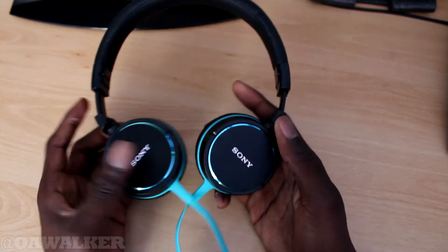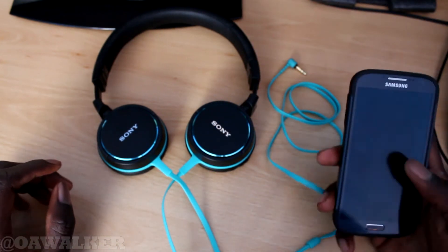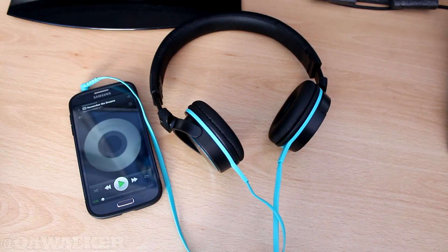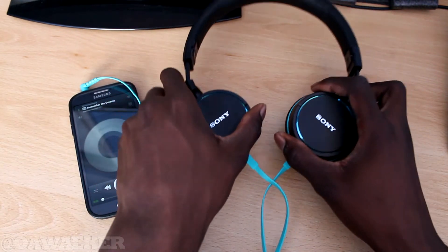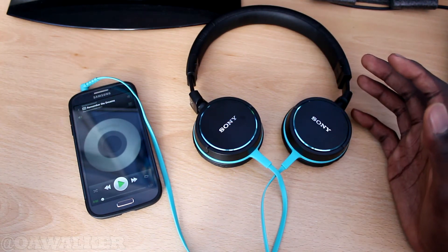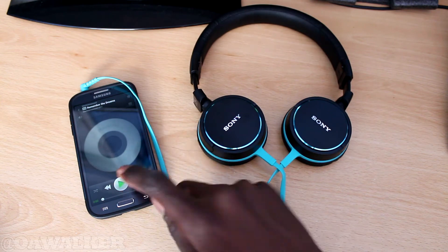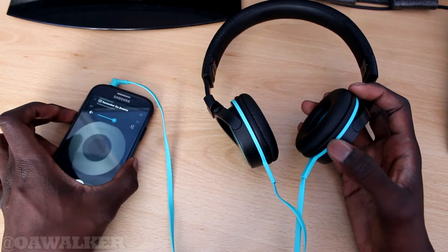I'm going to do a quick demo — I'll play a song from my phone and see what the sound quality is like. I've had a quick chance to test out the headphones and I am very impressed. The sound quality is very good. Listening to music, the sound is very loud especially when you turn it up, I can hear the bass, and the audio is crystal clear. I've got it hooked up to my phone — I'll play a song so you can hear how loud it is, with the volume around about here.